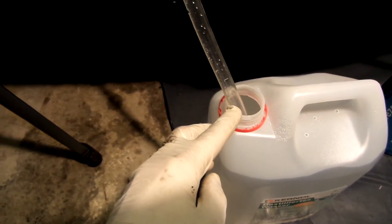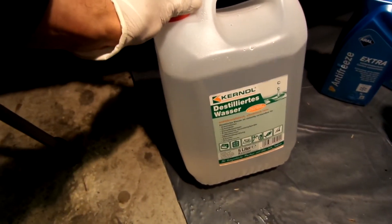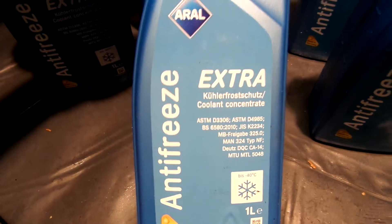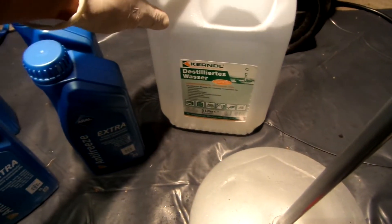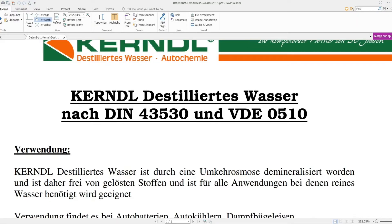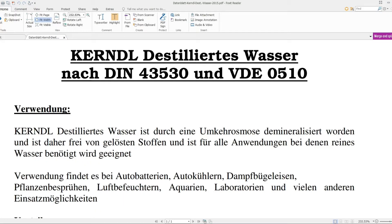This car takes 10.5 liters of coolant. I will use almost a 50-50 mix with 5.5 liters of softened water and 5 cans of the Aral Extra Antifreeze, obviously approved by BMW. This jug says distilled water on the label, but it's actually just mineralized according to the standards for use in batteries and cooling systems.